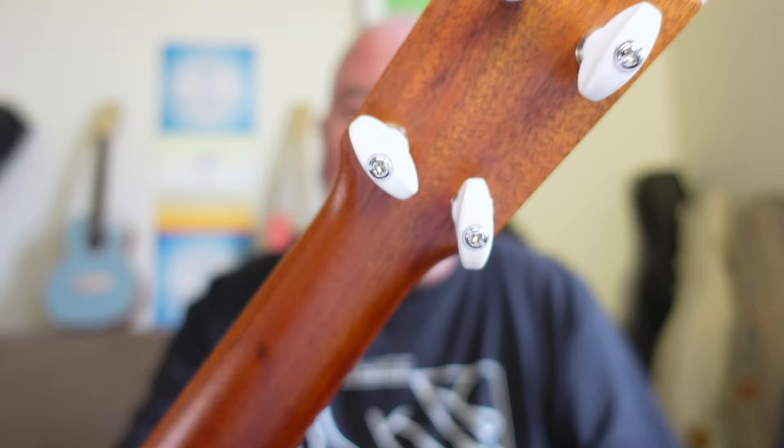That neck is made of mahogany, all single piece, all finished in satin, no joints. It's really nice carving and a really nice sort of flattened profile up at the nut. A really traditional Hawaiian roomy 37mm nut for a soprano — 37mm nut, 30 from G to A. That's just what I want as well. Another box ticked.